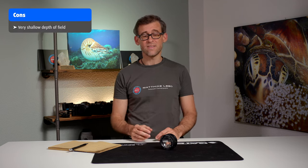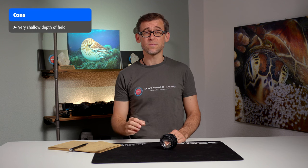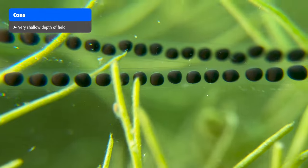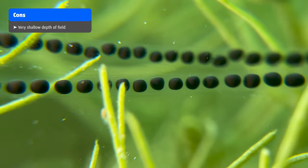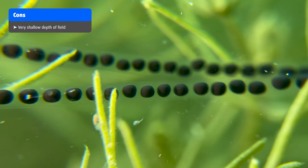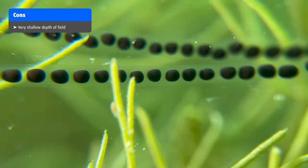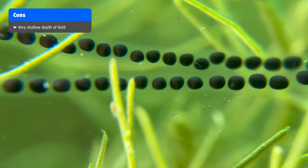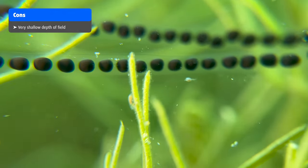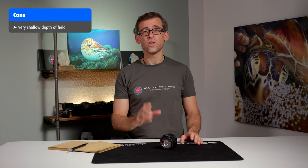On the negative side, the lens has an incredibly shallow depth of field. Some might think that's a good thing, but imagine trying to get focus on the right spot of your object when it's slightly moving, or you're moving with the camera — it's going to be incredibly difficult. Your object is going to come in and out of focus constantly, which can be very frustrating. I highly suggest using a tripod whenever you use this lens.